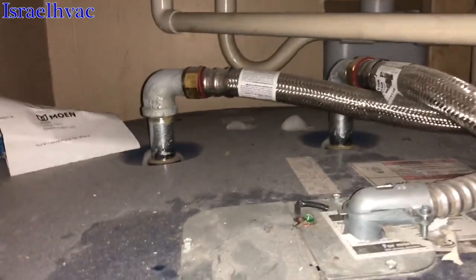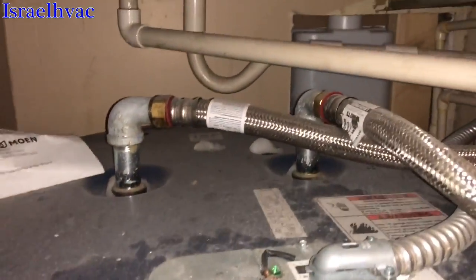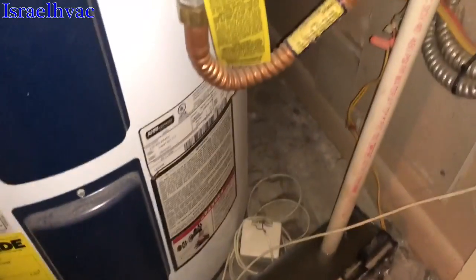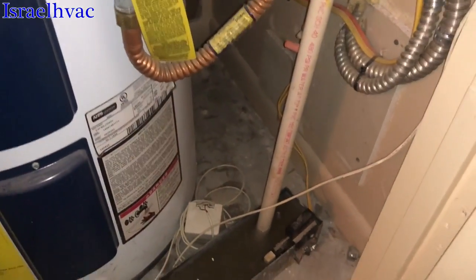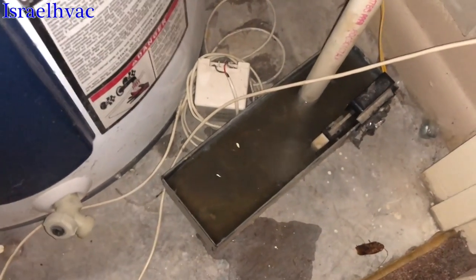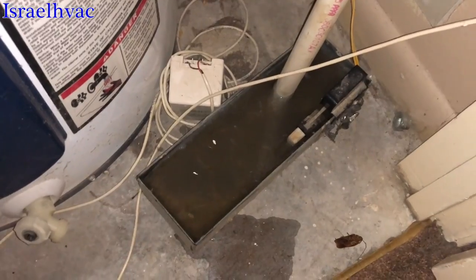Myself, I would have preferred to probably put an inline switch. But this does work — obviously you can see it did not get the floor wet. The float switch shut the system down. I just kind of wanted to see what they do in apartments where you guys are. Let me know.